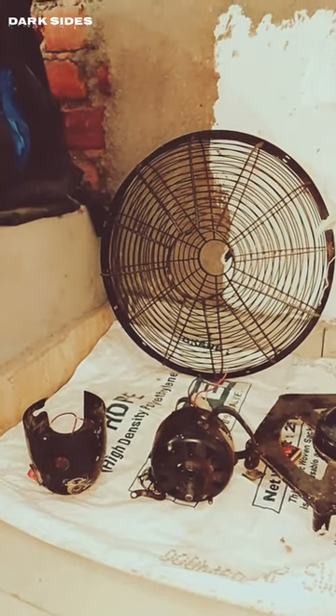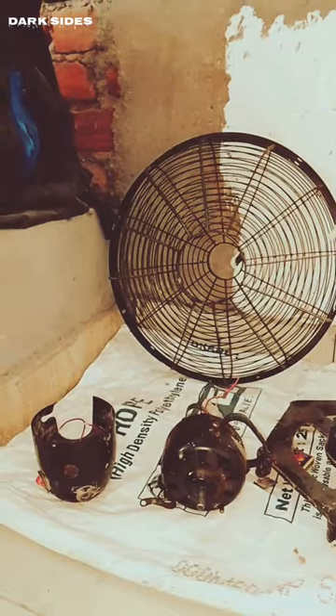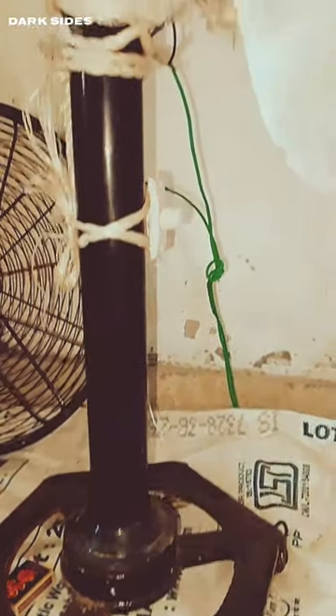Introducing the sewing machine fan with regulator. Stay cool while you sew. The regulator allows you to control the airflow to your liking.